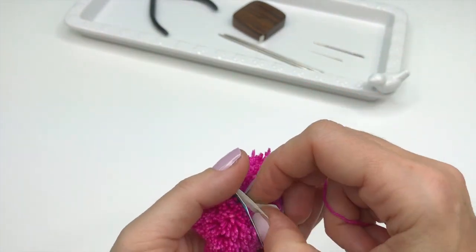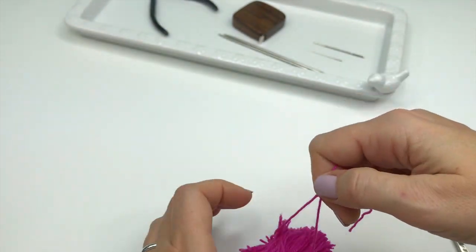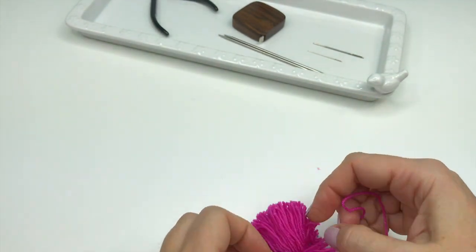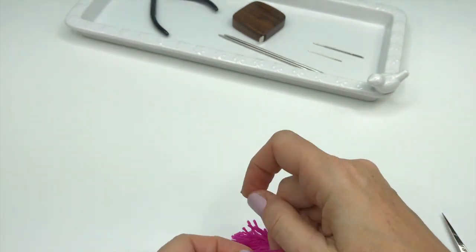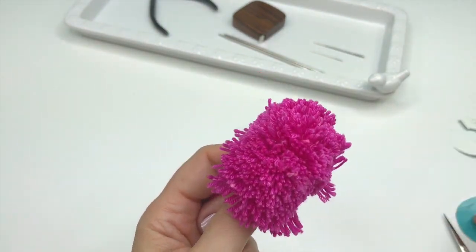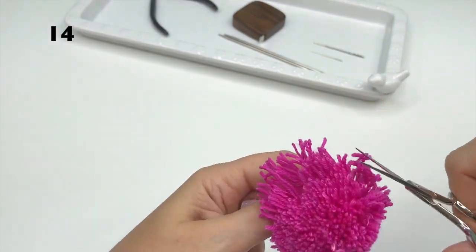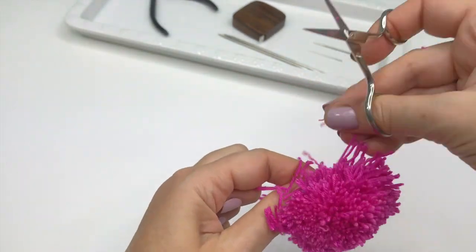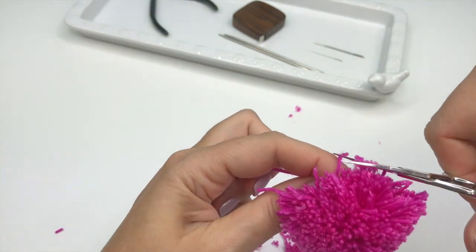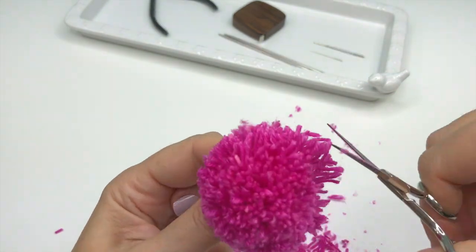Now take the string and slide it between the template. Turn it upside down and tie a knot. Then slide it again between the cardboards and secure another knot — make it as tight as you can without breaking the yarn. Now hold your pom-pom by the tails and start trimming it around, creating a spherical shape. Take a look at the result.